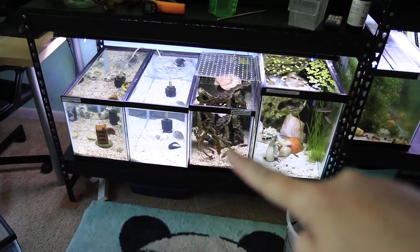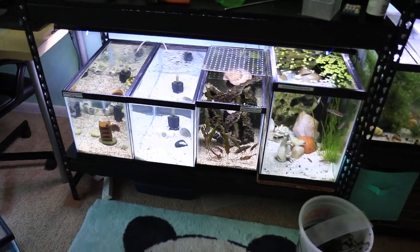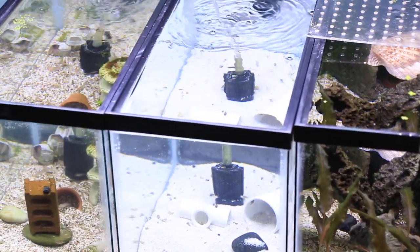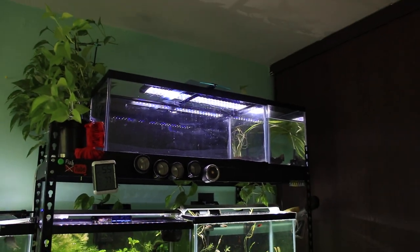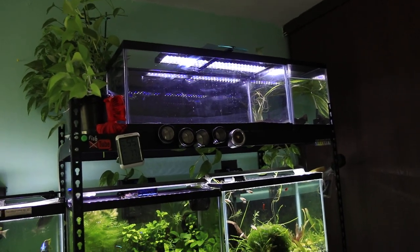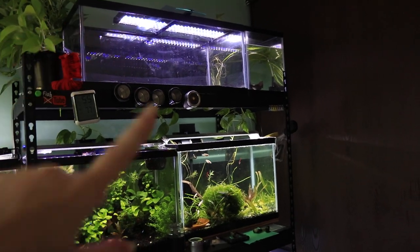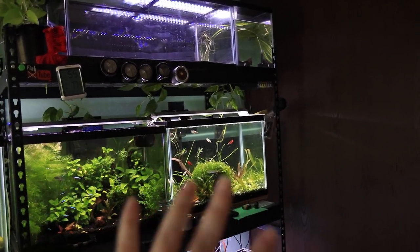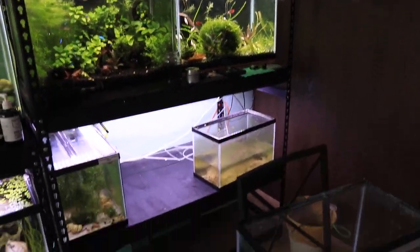Eventually I might lower the water and move this over so they're all even — I didn't put them in even and that kind of bothers me. I'm not sure if I should do anything about it. I also will be setting up the 20 gallon for the sorority, which is right over here. Going to be moving them up here. This will free up this tank for a potential future aquascape, or as an extra large holding tank for the breeding project.